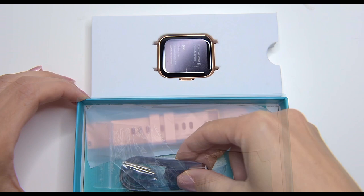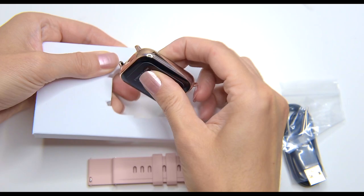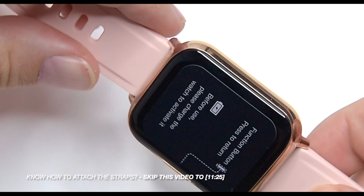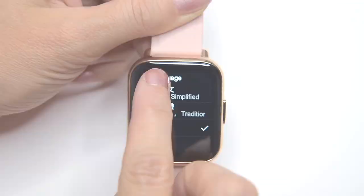Inside the packaging we can find the watch itself, a USB magnetic charging cable, the silicone strap and a manual leaflet. The strap comes unattached and I will show you how to attach it to the watch at the end of this video. The display screen is a color 1.69 inch TFT LCD touchscreen display with 240 by 280 pixel resolution, providing a clear visual experience with vivid bright colors that make it easy to read.